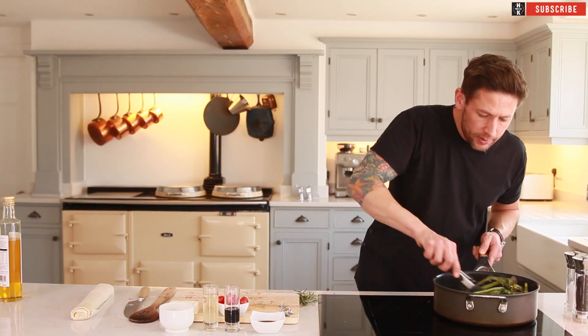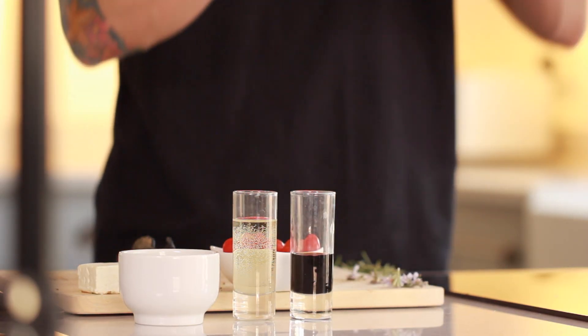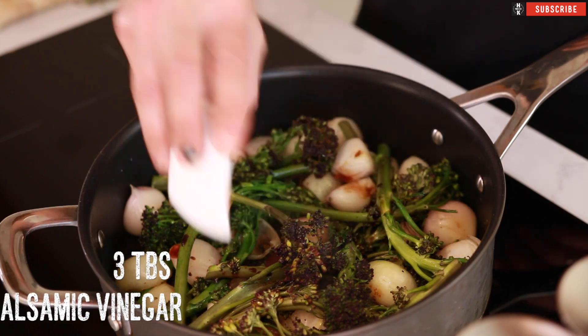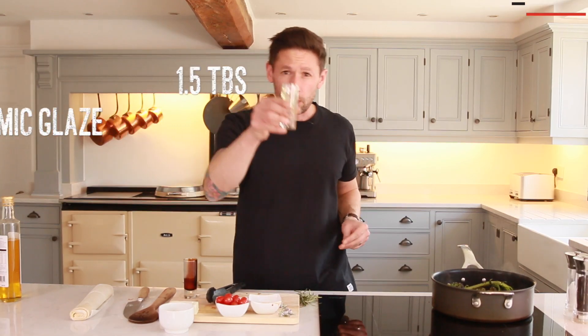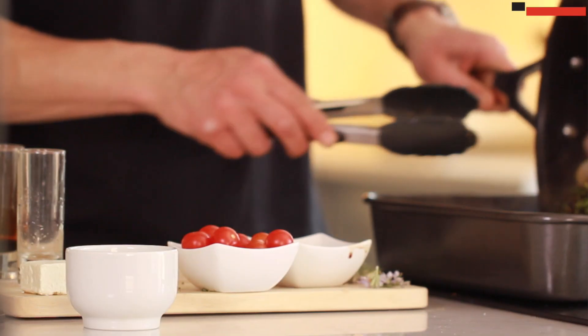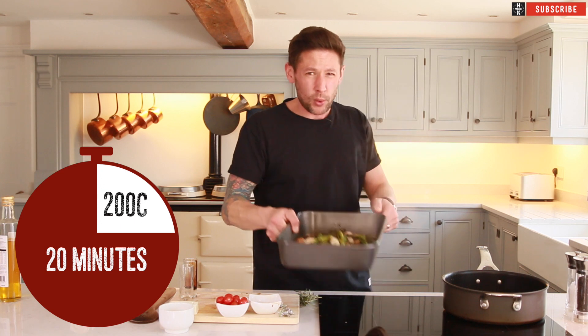You're then going to add a little bit of your balsamic glaze. So we have got three tablespoons of balsamic vinegar, one and a half tablespoons of balsamic glaze, and a little splash of white wine. You're looking for that vinegar to start thickening up and glaze down. Add that to the pan and pop it into your oven for about 20 minutes.